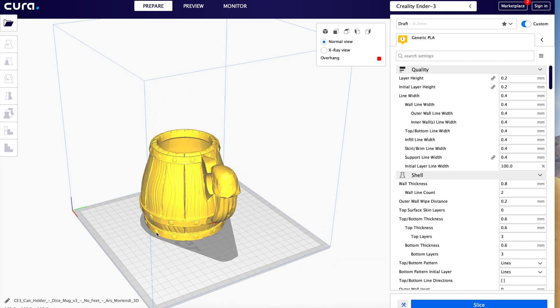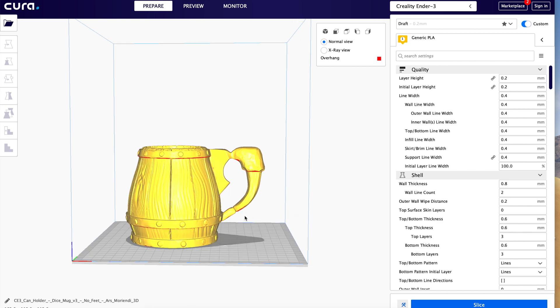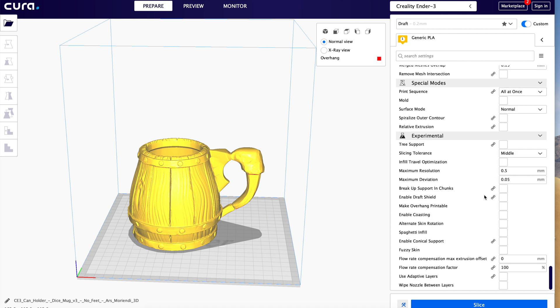How can I get away with printing this on an FDM printer? Well, first of all, I'm going to use the fine setting. Also, it's made to look like wood, hand-hammered metals, and bone and stuff like that, so the texture from the FDM printer isn't really going to be a problem. In Cura, I'm just going to make sure it's placed properly on the bed, check all my settings, then slice the model and save the file out so I can start the printing process.